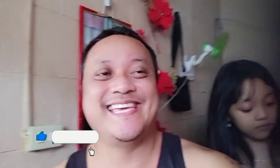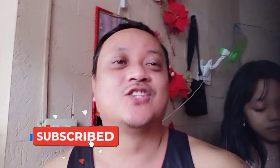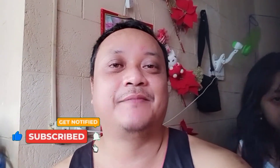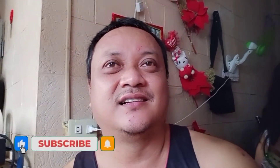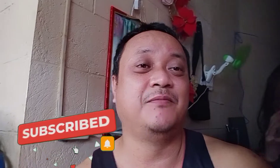Hello guys, welcome back to my YouTube channel, I'm Papa P. Ayan na na ang aking anak. So guys, may inorder tayo sa Lazada, so ito yung Android TV na converter.